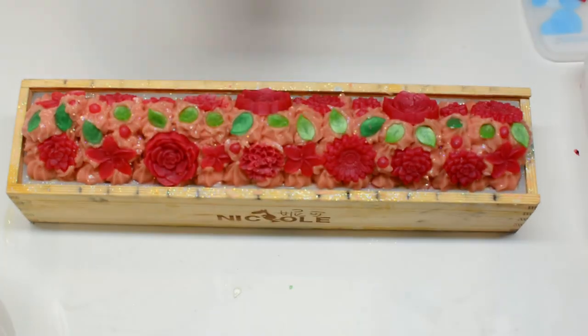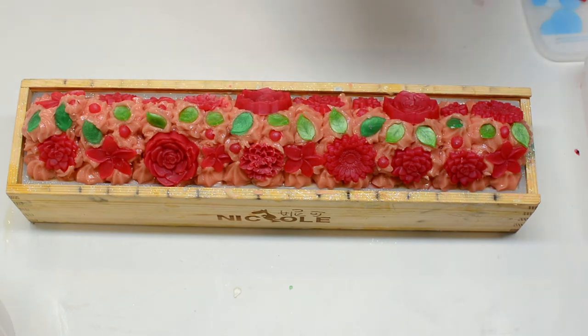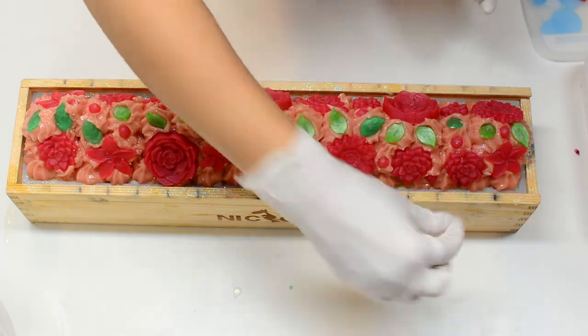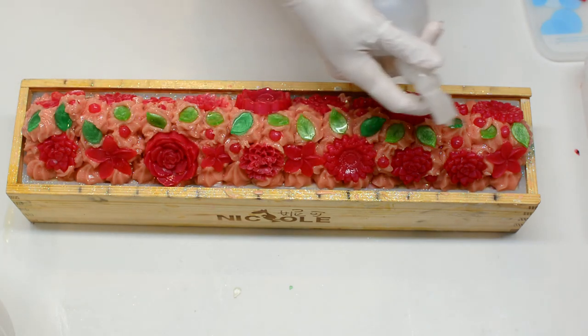I'm adding some little beads to finish the look — I had them extra in my stash, so why not use them? And right now I'm spraying alcohol, like I mentioned before, to avoid soda ash.